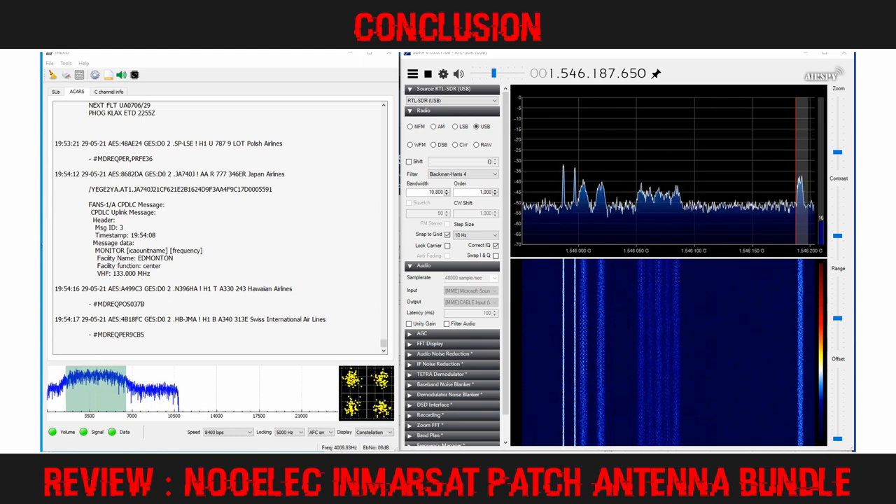[Live aviation audio intercept]: "When you land, don't worry about that Nualek Inmarsat line. Just go ahead and put it to bed. It's been a bad day at work, so we'll work it out Tuesday morning."